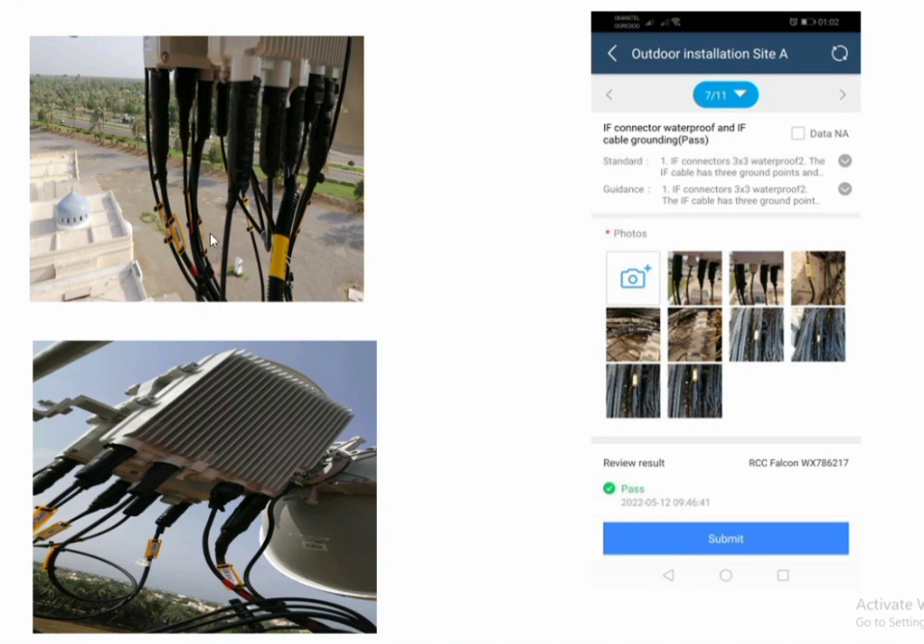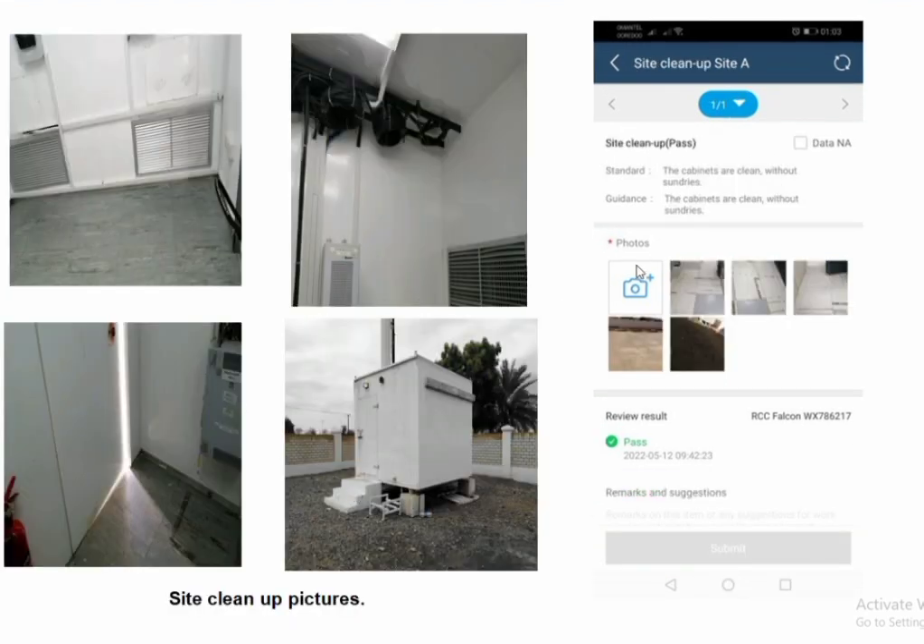Check the IF connector waterproofing and IF cable grounding, and also check the labels — labels must be installed correctly. The last step is to clean up the site from inside and outside the shelter, and dispose of discarded material out from the site to make it clean.